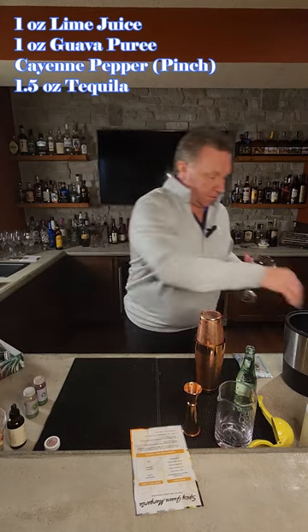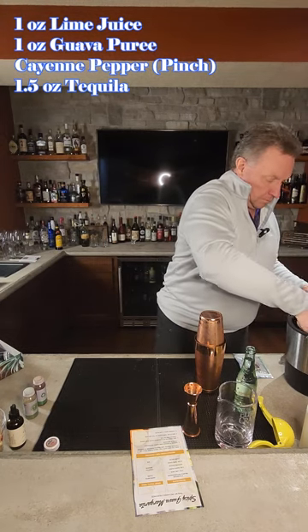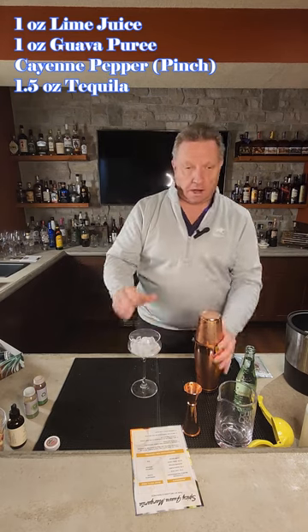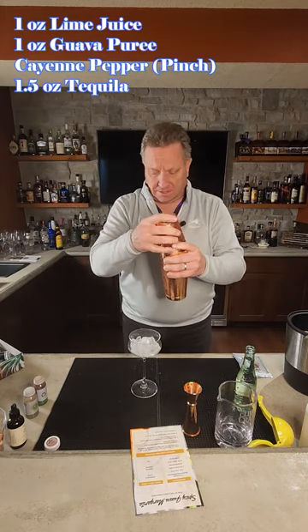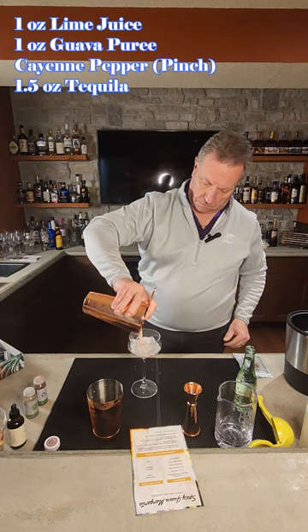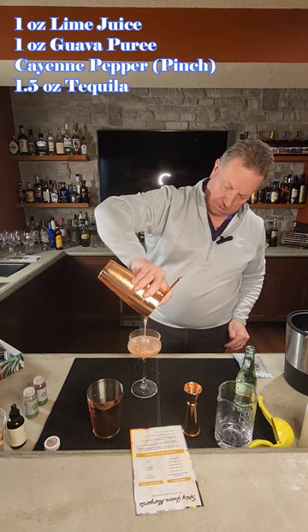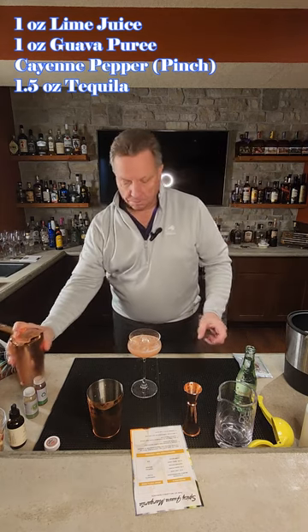We're about to take a margarita glass, fill it with some ice. We're then going to strain our shaken ingredients into the glass. Got a nice little guava coloring in there, a little pink color.